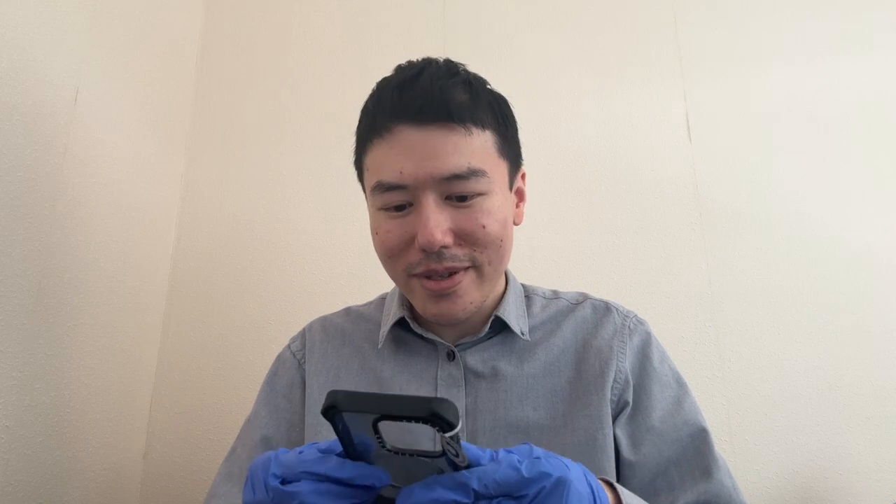We'll see how this case goes over time. But for today, I'll be putting on the screen protector. I've been waiting to use this phone for a while but I was patiently waiting for these accessories to arrive. They've finally arrived, so the first thing I'll do is put on the screen protector.